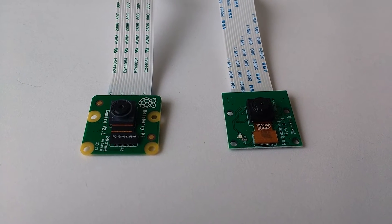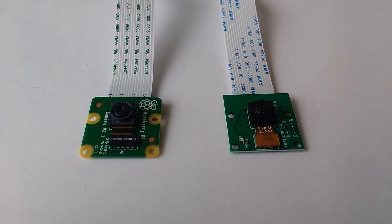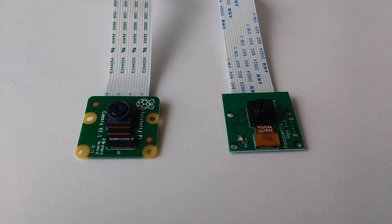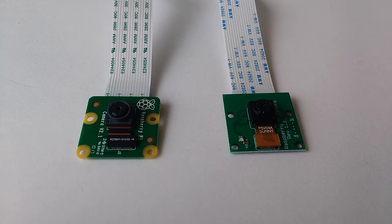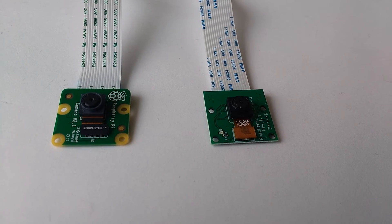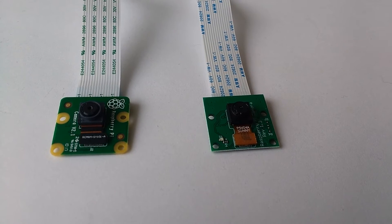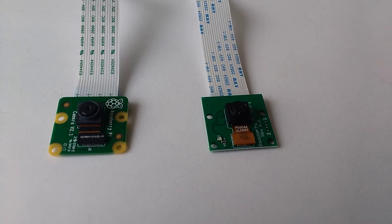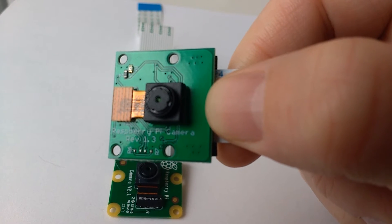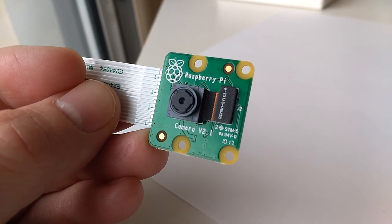Before you try purchasing or installing your camera, be sure you know which model of the camera you have available. Also pay attention to which model of the Raspberry Pi you have — different versions of the camera are compatible with different versions of the Raspberry Pi. The camera modules are commonly referred to as the Version 1 or Version 2 modules, and are also referred to by the model number of the image sensor they use. This is the Version 1 module which uses the OV5647 image sensor, and this is the Version 2 camera which uses the IMX219 sensor.